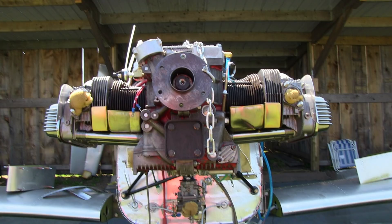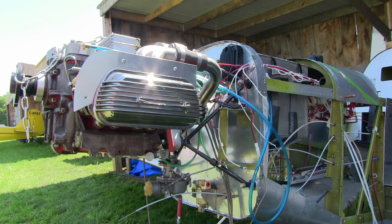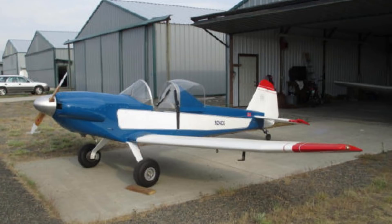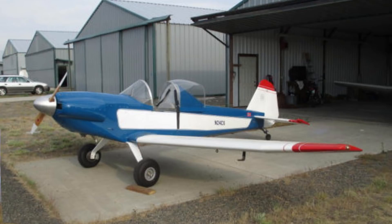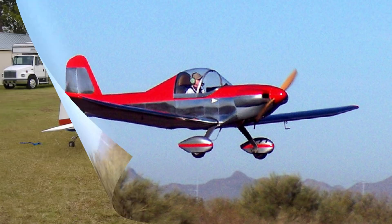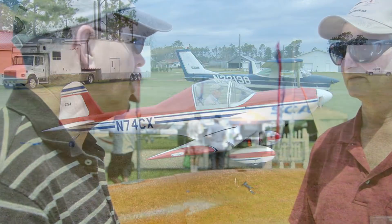When David designed this airplane and began to build the first one, he kept the home builder in mind — not just the home builder, but the first-time home builder. The way some of this construction has been put together, it's been done in such a way that the first-time builder will find it easy to do. There are no special tools needed to really build this airplane. You've probably got the tools you need already to scratch-build this airplane: a drill bit, a screwdriver, and pliers — that's it.